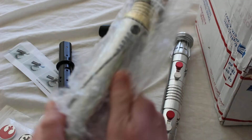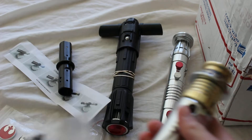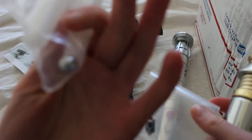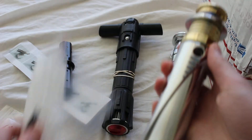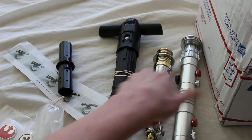This is the Sidious. We had some of the pieces here that went along with it — these are for the cross guard. We'll put that right there.